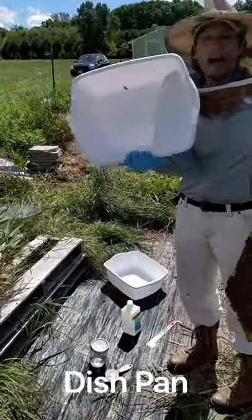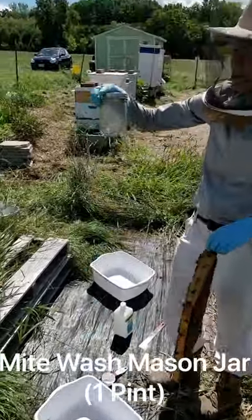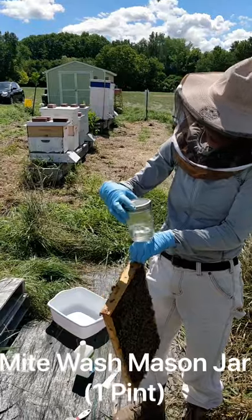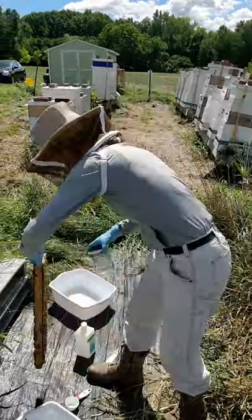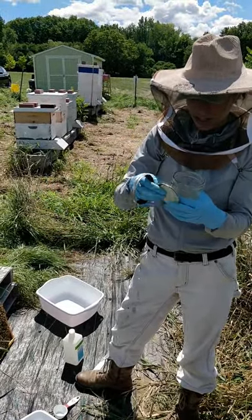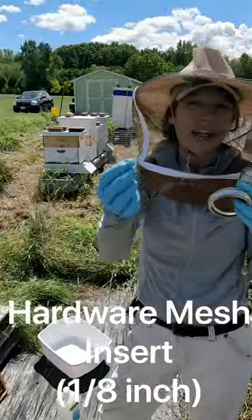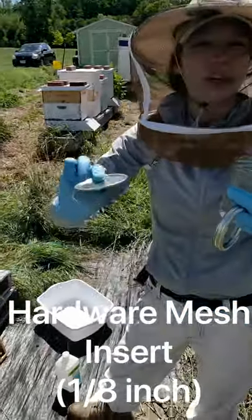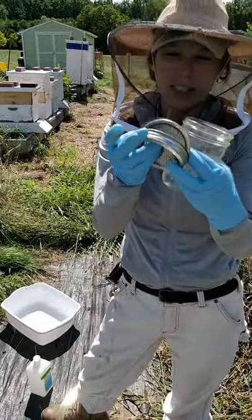I've got just a standard dish pan — a bin you can get at any standard store. I've got my wash jar, which is a pint-sized mason jar with a lid. This lid is special because I have the normal lid, and I also have this bit of mesh, which you can find at any hardware store — it's 1/8 inch hardware mesh. You just trace out the lid on top of it, cut it with scissors, and it fits right into your lid. It's going to allow us to separate out the mites from the bees, so it's really critical.